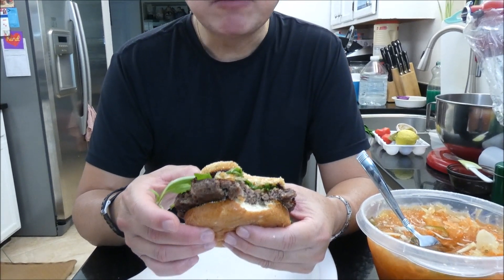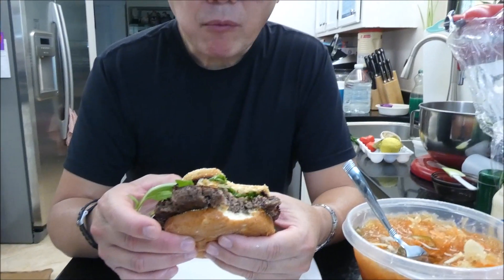With the sweet papaya pickles — yummy! Thank you all for watching. Bye bye.